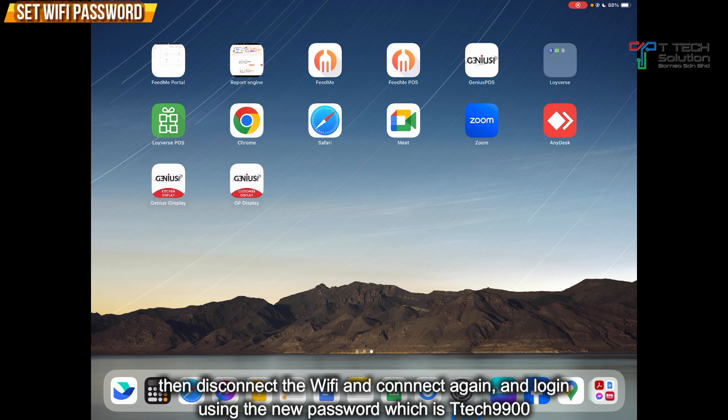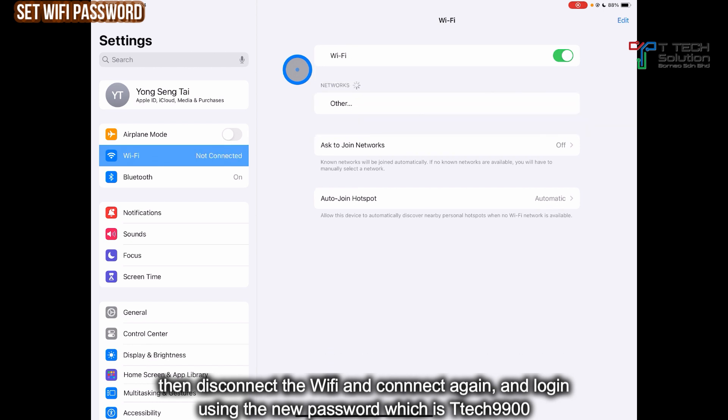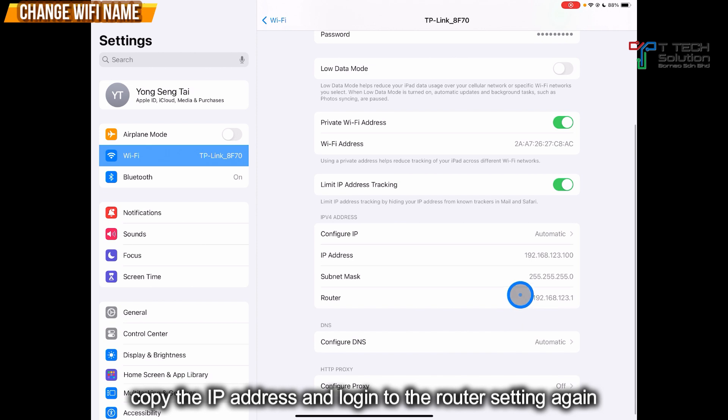Then go to your Wi-Fi settings and connect again. It might ask for your new password which is TTAC9900. Just click Join. Then copy the IP address and log in again.